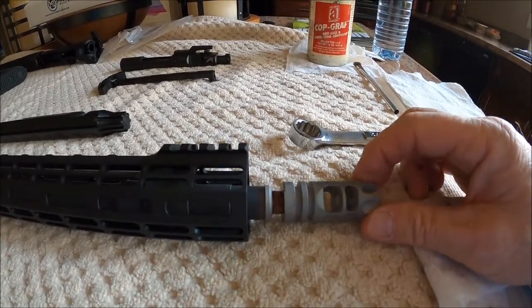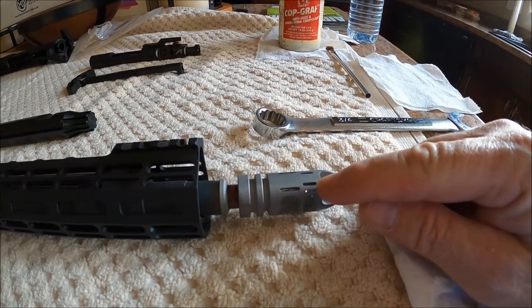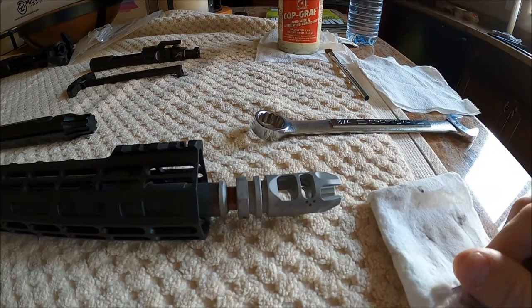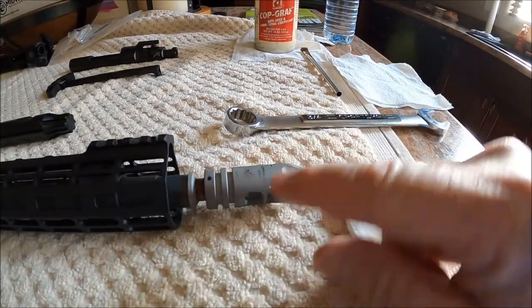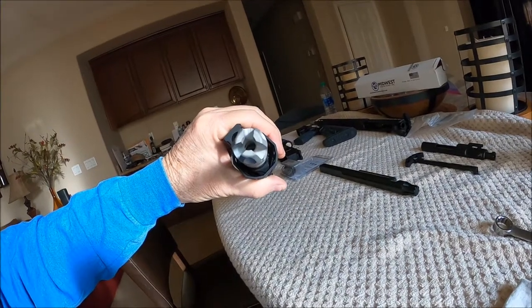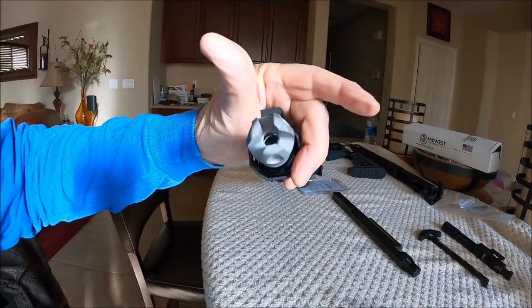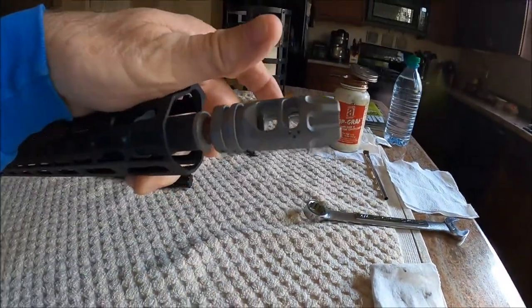I've seen a couple of videos where these were mounted upside down. These slots here are for your compensation, so that's going to be the top. And so the logo is going to be on the bottom. That's basically how it's going to look from the front — only a lot straighter. So that's the correct orientation.